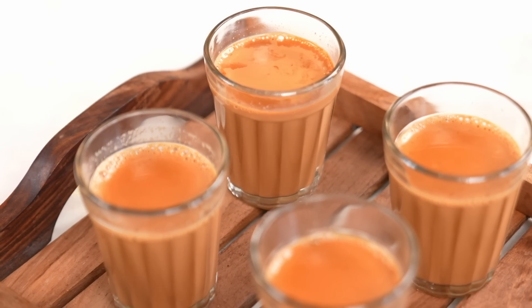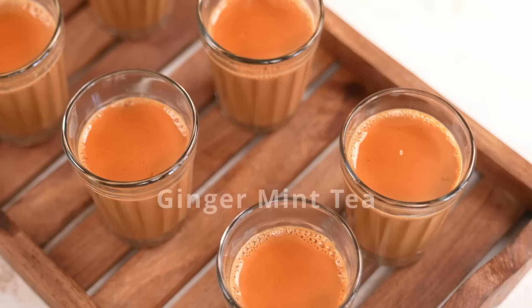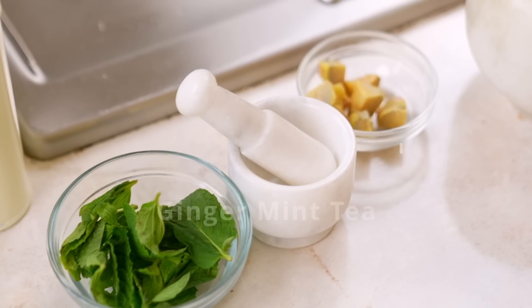Chai is an emotion and without chai, we can't start the day. Today, I have a very amazing recipe for you — Ginger Mint Tea, i.e. Adrak aur Pudine ki Chai.